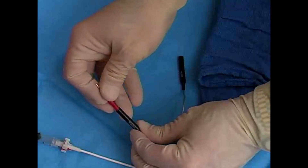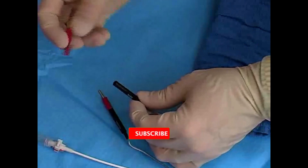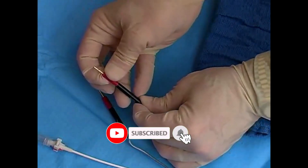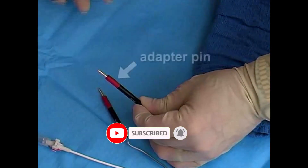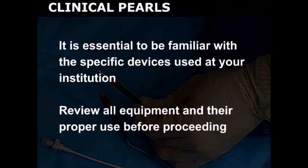Enlist the help of an assistant to prepare the pacemaker generator. Depending on the equipment used, adapter pins may be required to attach the terminals of the pacing catheter to the pacemaker. It is essential for you to be familiar with the specific devices used at your institution. Review all equipment and their proper use before proceeding.